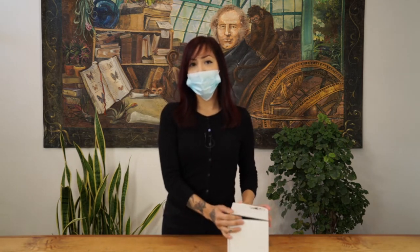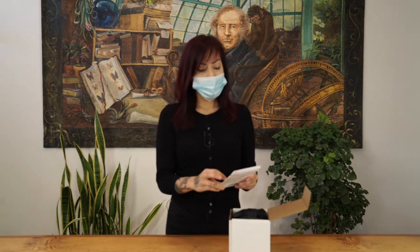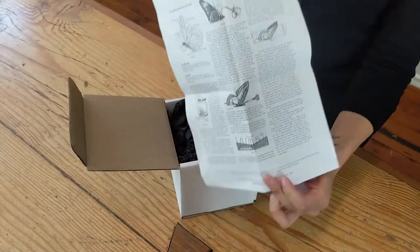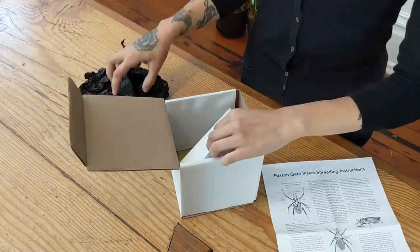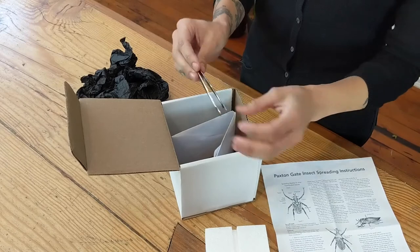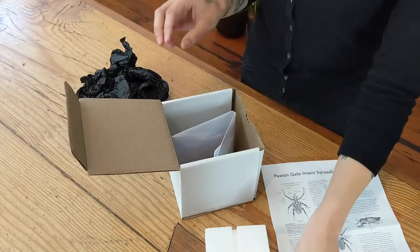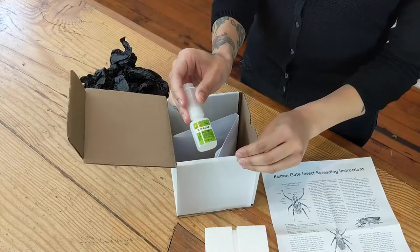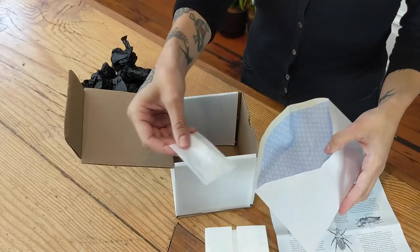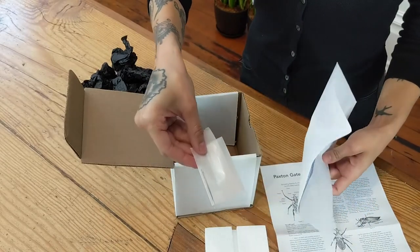This kit will be available online on our website, PaxtonGate.com. It includes step-by-step pinning instructions, a styrofoam spreading board, forceps, zap-a-gap glue, your insect of course, number two pins, parchment paper, and a set of number three pins.